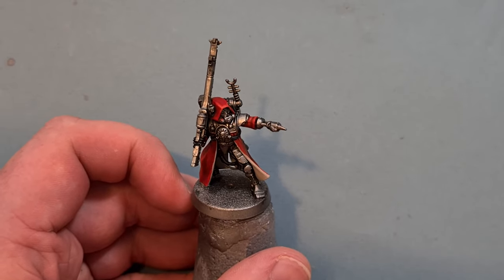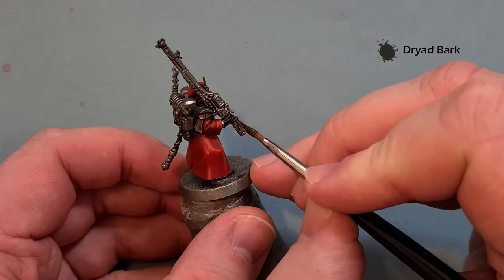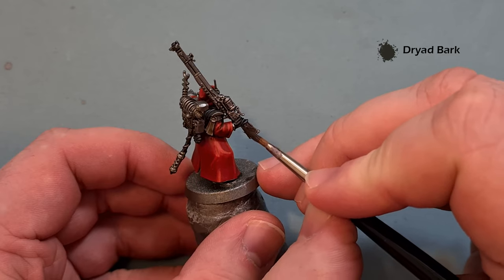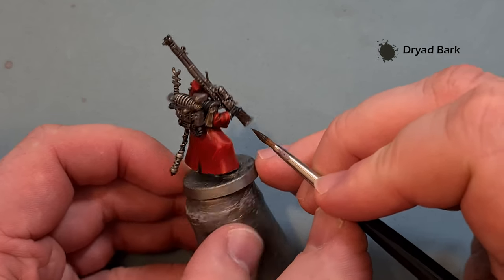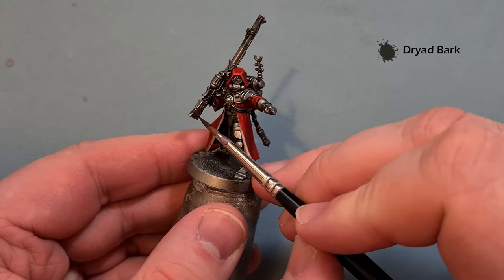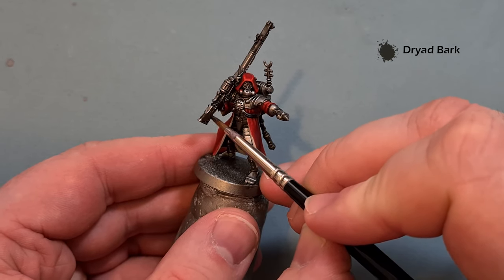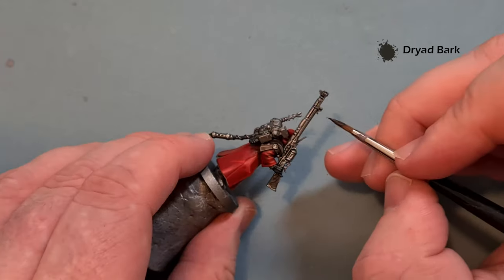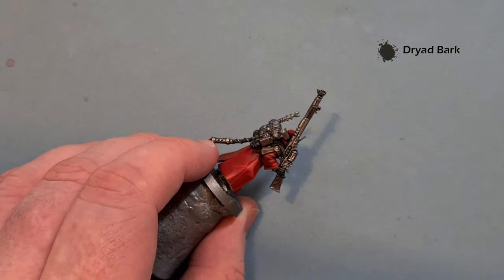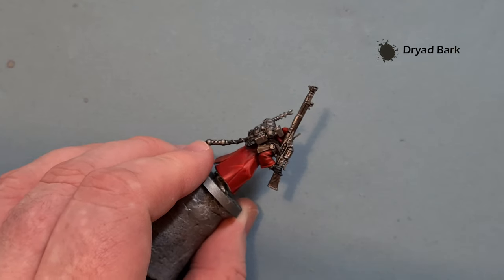We'll do the rifle next. We want Dryad Bark and we're just going to paint this all over the rifle — you may need a couple of coats. Don't worry about the filler green going over because we'll give that some detailing with the next color. All the kind of bits that are going to be silver — mechanisms and things like that — leave those. All the filigree is fine but leave the mechanisms as they are. Work your way all the way up and then we'll shade it and highlight it.